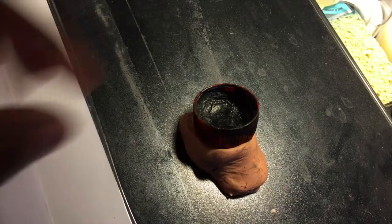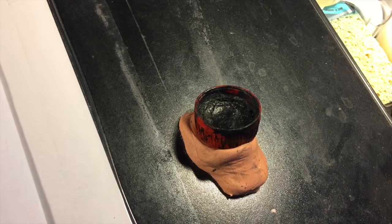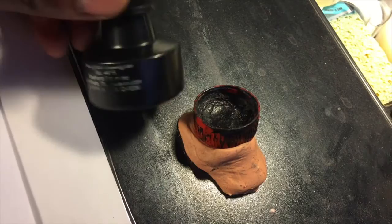I just saw other comic book creators doing it, and once I started trying it I saw that it worked for me. So these are the reasons why — I've got three reasons. Reason number one: this bottle. It is a very old bottle of Higgins Black Magic ink. I continue to use this bottle because it's just the right size to keep in my travel gear.